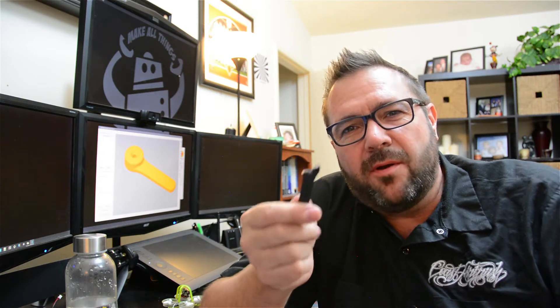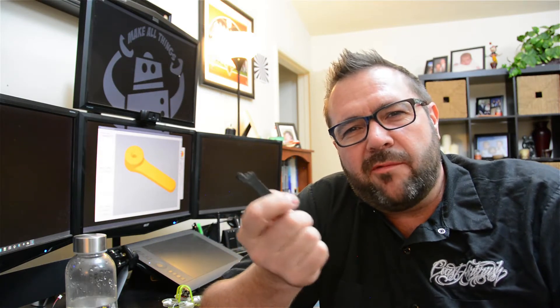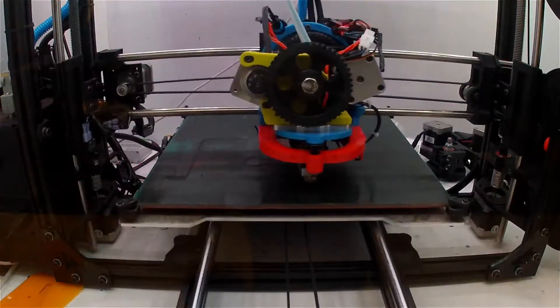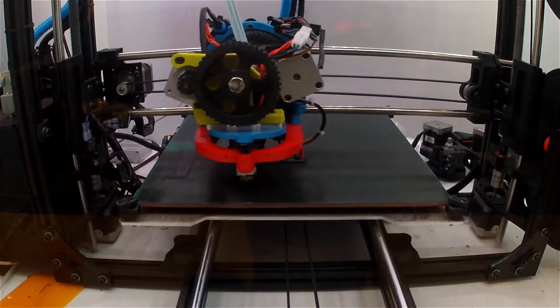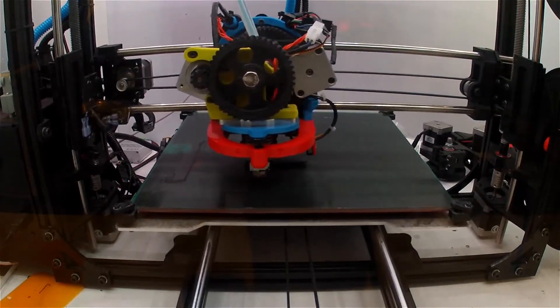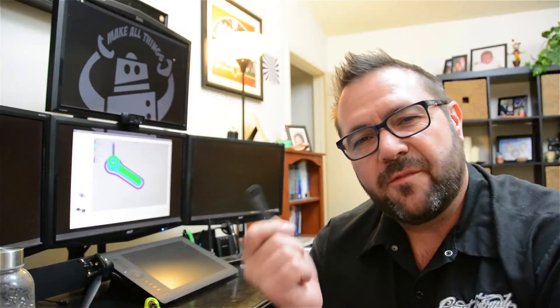We interrupt this program to bring you a special report. The sliding glass door handle broke, and this is something we can 3D print really easily. I'll pull it up, make the model, print it out, and fix the door. Can't always work on cool stuff — and it saves me a trip to the hardware store. Twelve minutes later and we're done. Now back to the gimbal.